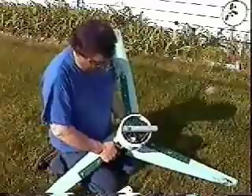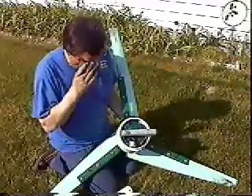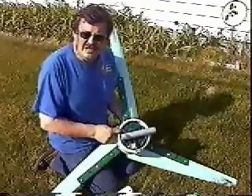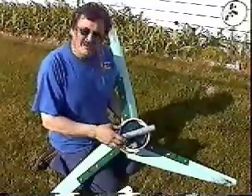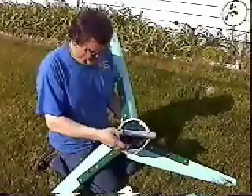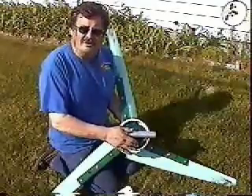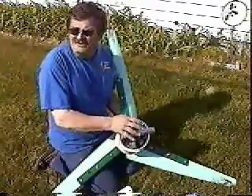Now, what I've done on the inside — we'll get to the alternator part, the workings of it. But this is a 10SI GM alternator, about a 1990s vintage. You can pick them up at a junk yard — you can find them all over the place. GM produced more of these alternators than any other alternator out there, so they're easy to come by. And then inside the alternator...